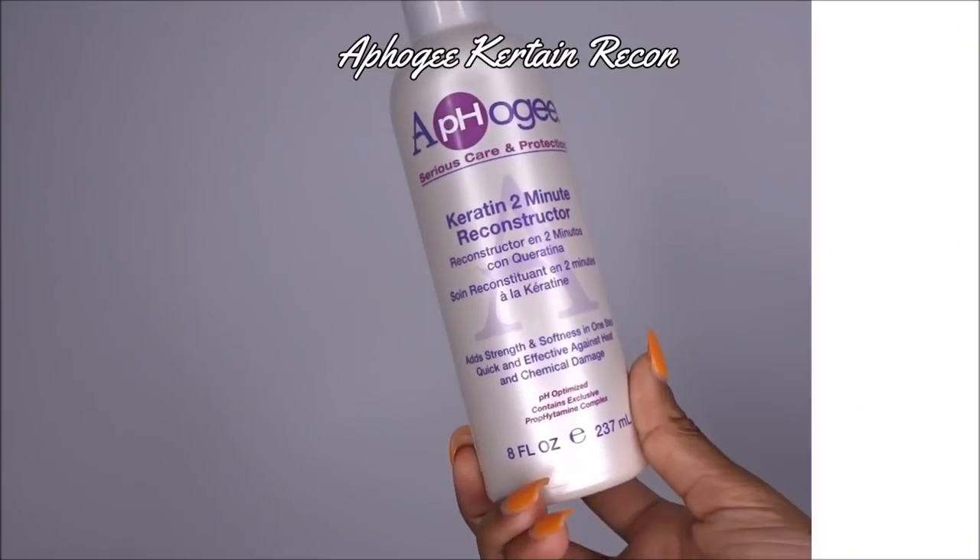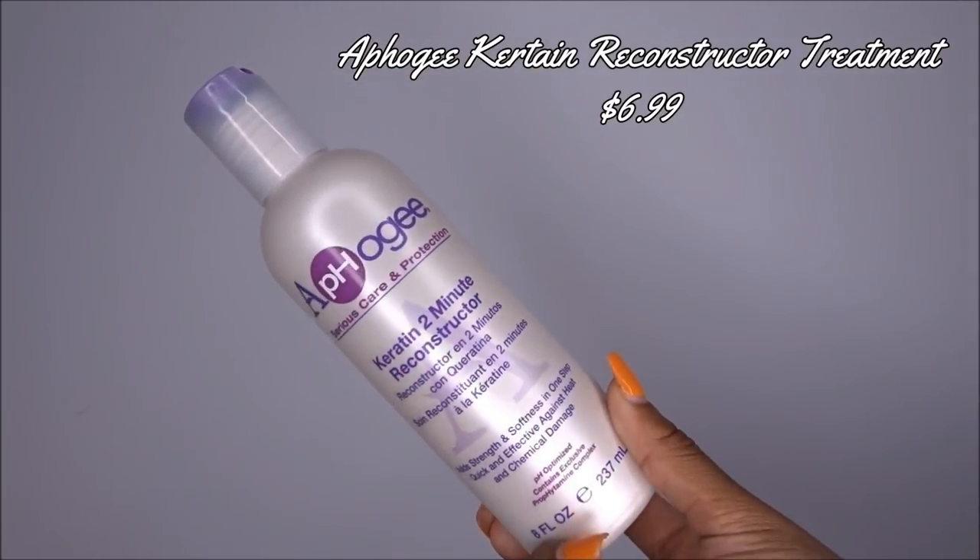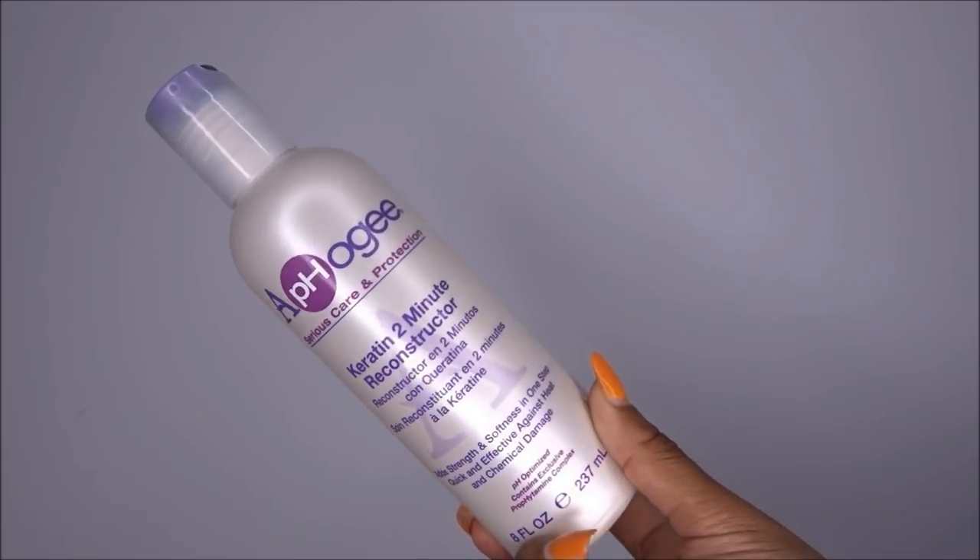Of course I am cleansing and prepping my hair — I shampooed it and then I did this keratin two-minute reconstructive treatment. I swear by this; I will link it in the description box below for you guys to purchase. This is how my hair is looking after I shampooed and did the treatment.